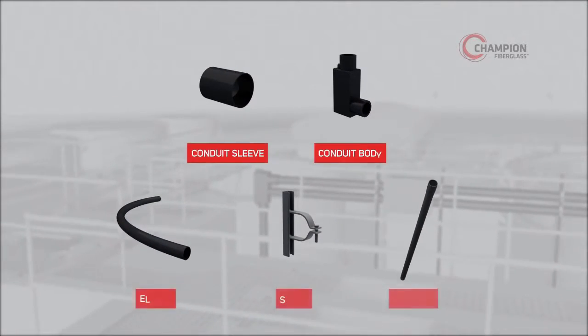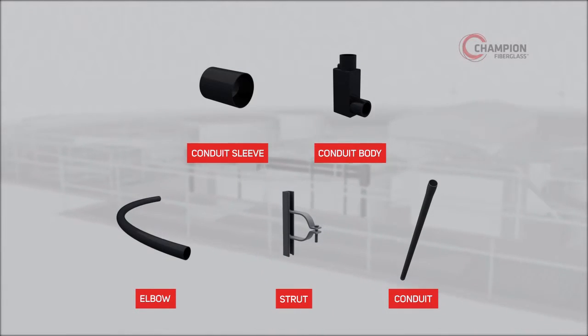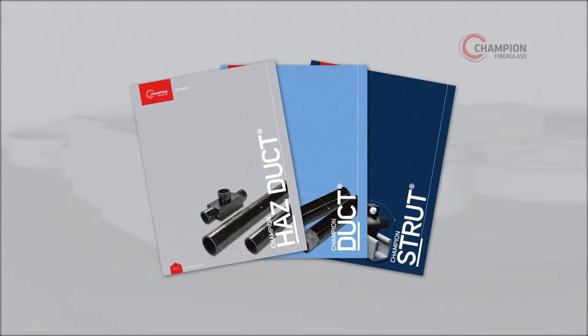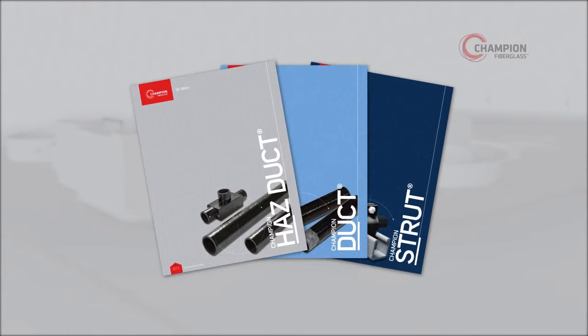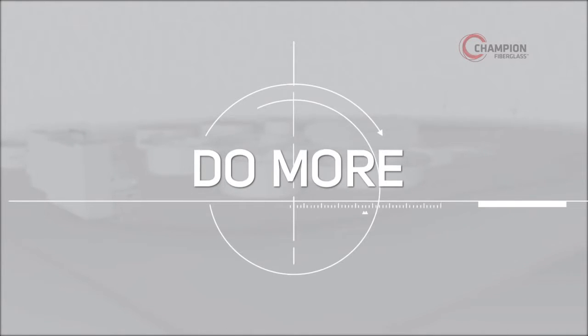By choosing Champion Fiberglass for your upcoming installations, you can help ensure an efficient, cost-effective installation and superior conduit performance over the life of your wastewater treatment facility. See our Champion Duct catalog for proper choice of conduit dimensions, such as standard, medium, heavy, or extra heavy wall. Only Champion Fiberglass offers the quality engineered products that do more, so you can do less maintenance, repair, replacement, and worrying over the long term.